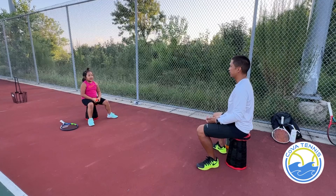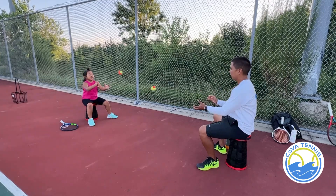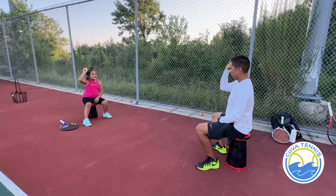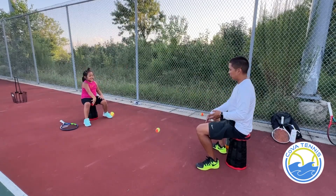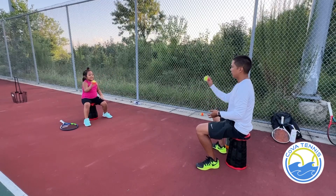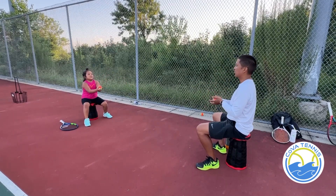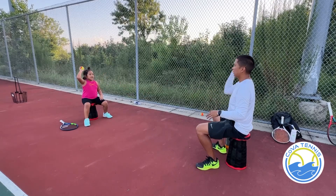Now we're both gonna bounce, okay? One, two — oh, crash. One, two, three, four, five, six, seven, eight.